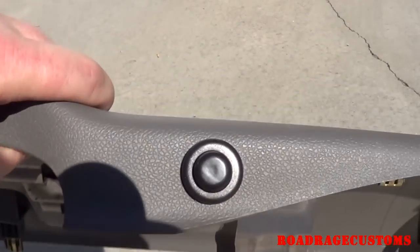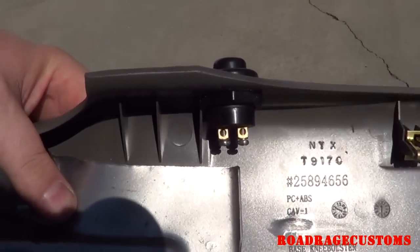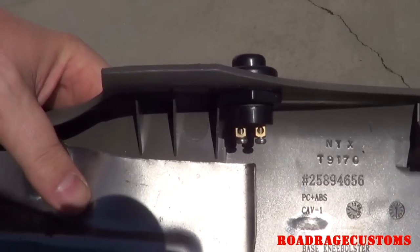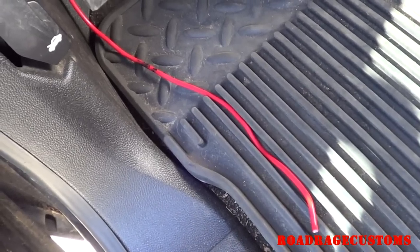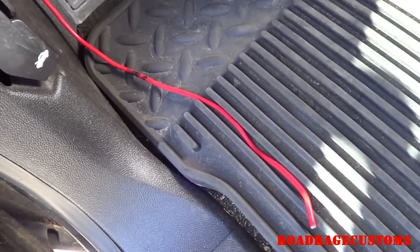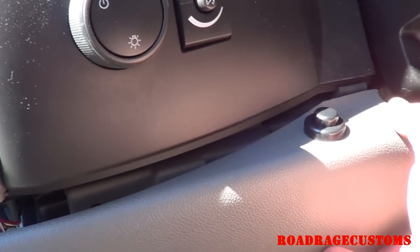Here's the switch now that it's installed — just your basic two-wire switch. One wire is going to go to power, the other wire is going to go to the horn solenoid. The only other wire left is switched power for the relay — you just connect it to switched power under the dash. Once everything's wired up, put the dash back together.